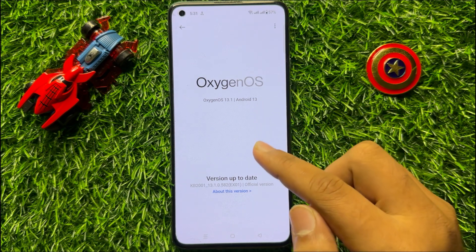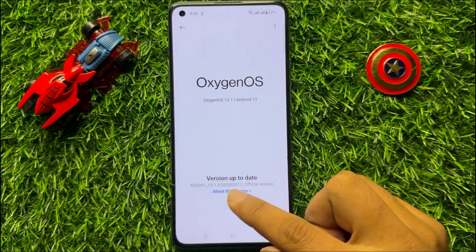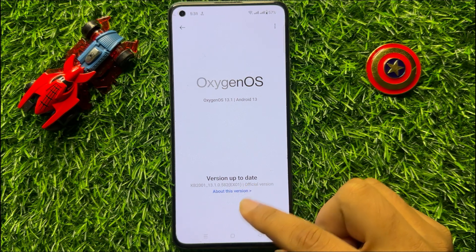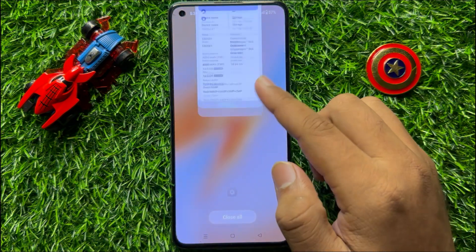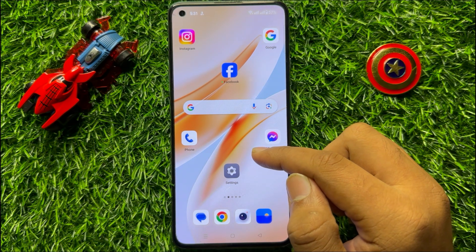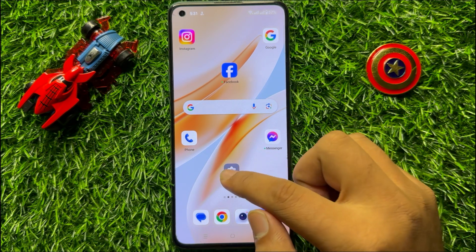If your mobile software variant is not the latest, then update your mobile software and after updating your problem will be fixed. But if you are still facing the problem, then the last solution is to open Settings,